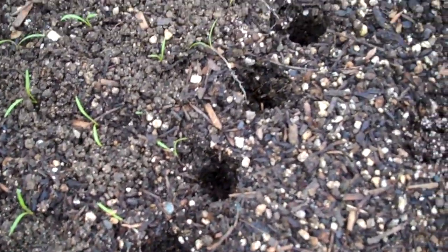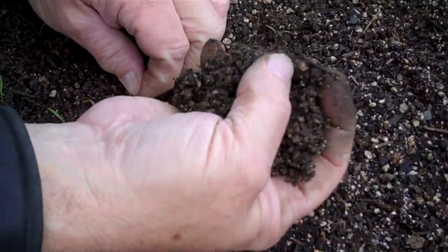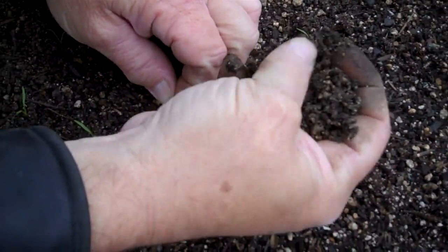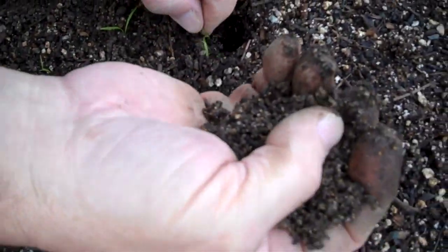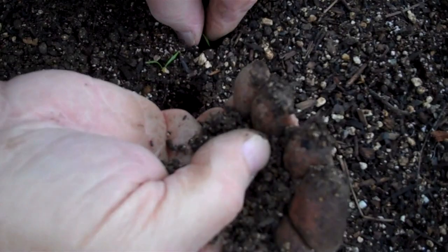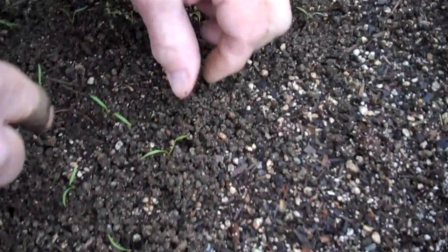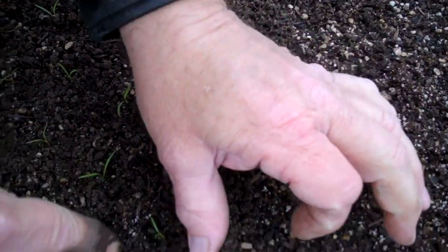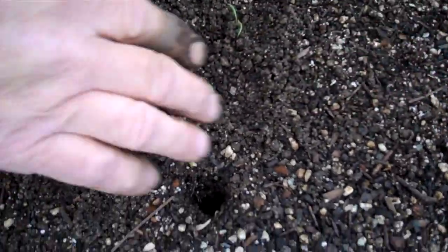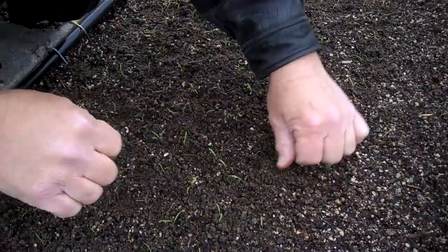Gather some extra soil that you had pre-mixed — the same soil it came out of. Just take it and fill in the hole, let some drop out of your hands to fill in the holes. Then go like that, just push down a little bit. I like to prop them up a little bit and make them straight up in the air. And that's it — transplanted and ready to go carrots!